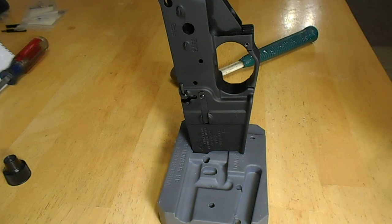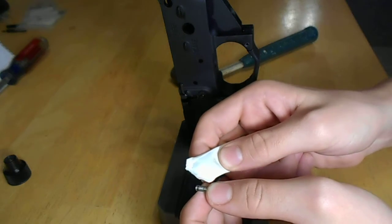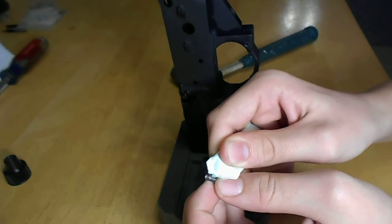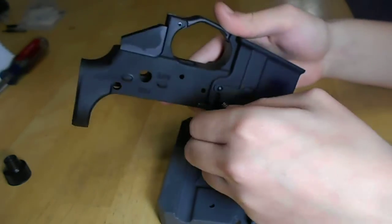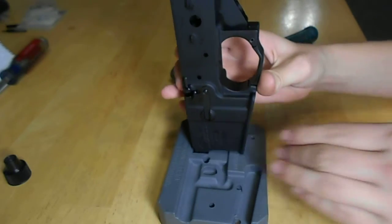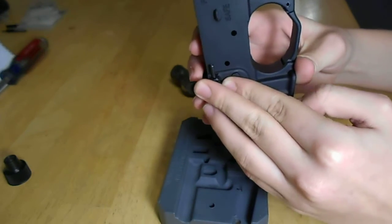We're going to take our frog lube and add a tiny drop on the spring, just like that. Then we're going to put it in the hole. Now that it's in, I'm going to take my bolt catch.